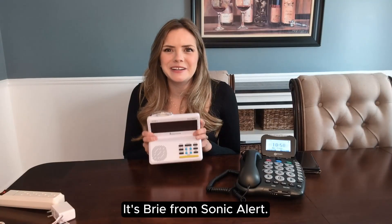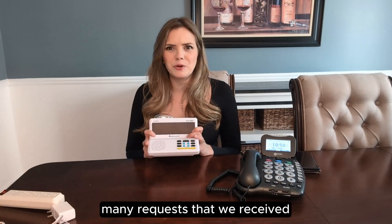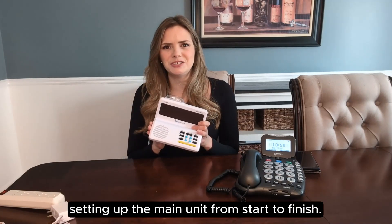Hi everyone, it's Brie from Sonic Alert. I'm here responding to the many requests we received for a HomeAware tutorial video setting up the main unit from start to finish.